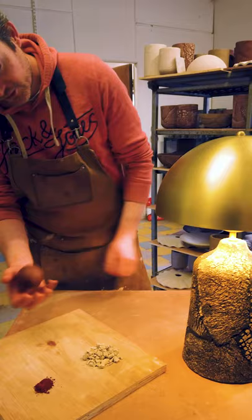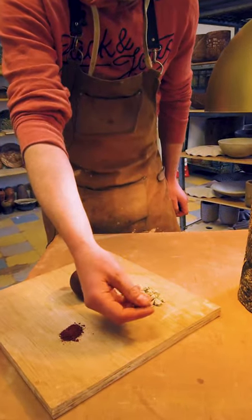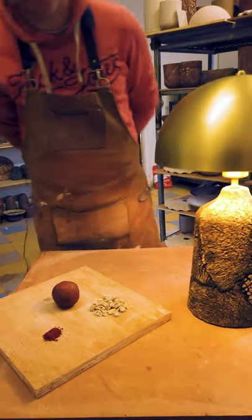This is the black clay that's used in the body — it makes up most of the lamp. We use a white clay to give us the difference in colours for the crackle, and this is some iron oxide that breaks up the two colours.